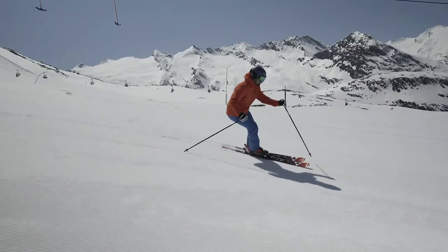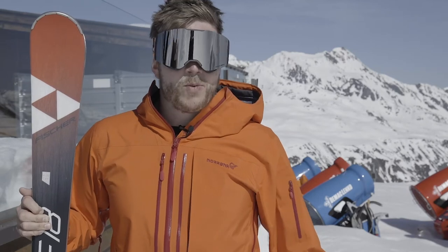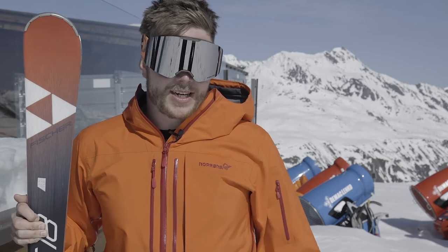I think this is going to be a brilliant ski for advanced piste skiers looking for a nice, light, nimble, agile ski without being too heavy, without being too tiring like some of our more advanced skis in the range.